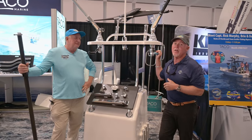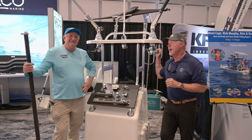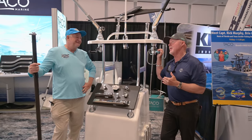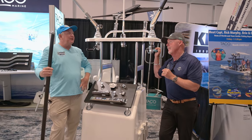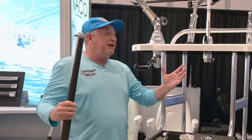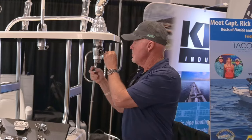Hey guys, Dave and I are here at the boat show at the Taco Marine booth. It is the season — we're talking about the GS 500 outrigger, brand new from Taco Marine. Really, really high quality, very nice set of riggers. These are made primarily for a bigger center console boat.